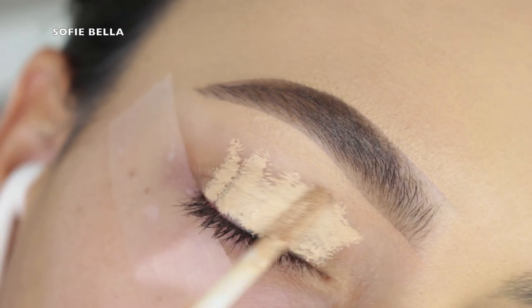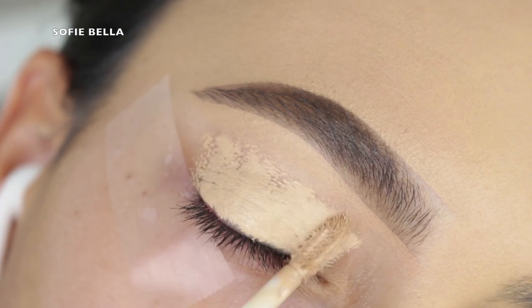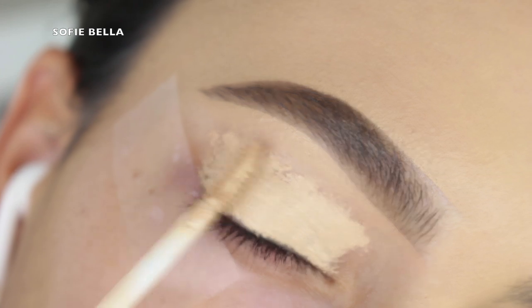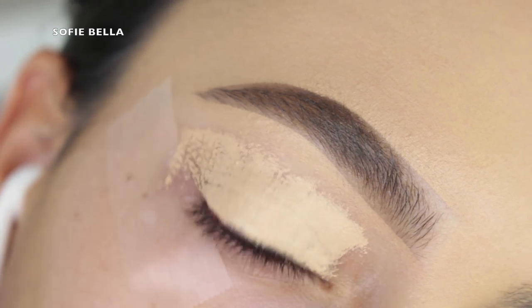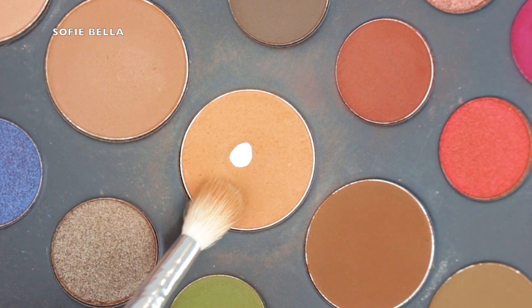First thing I'm doing is priming my eyelids. I like to use my NYX Can't Stop, Won't Stop Contouring Concealer. I use this to prime and just get rid of any discoloration, and then I set it with some translucent powder.